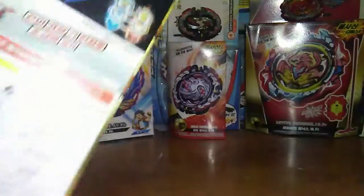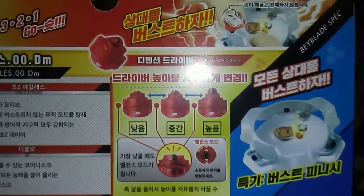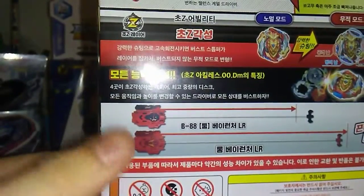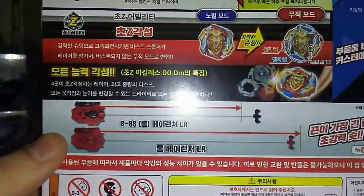So the parts are the Cho-Z layer, Double Zero — which is actually the heaviest disc — and then Dimension. A cool thing about Dimension is it has six modes: one where they're flat and then one where there's a tip pointing out. It also comes with the longest LR launcher they have out right now, so that's another cool thing that comes with this bay. Let's go and open this thing up.